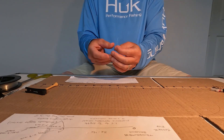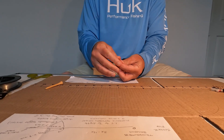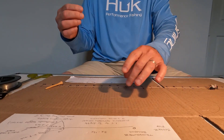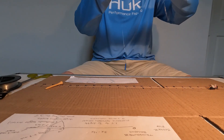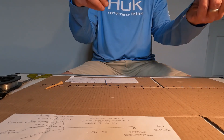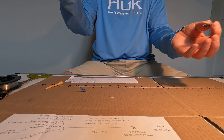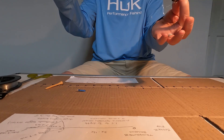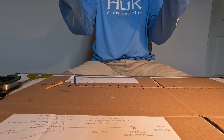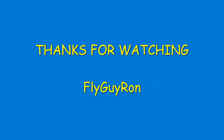Now that I've tied the emerger, I'll go ahead and take off the excess — and there you go. I'm ready to attach the leader to my dry fly, and this way I can fish two depths: one on the surface and one below. Good luck and thanks for watching.